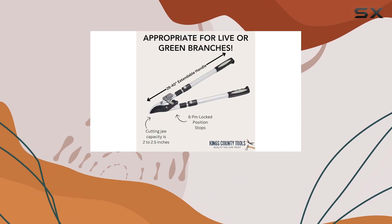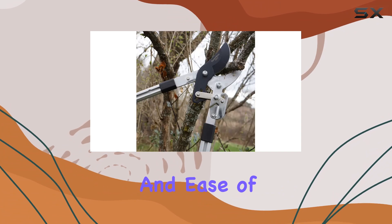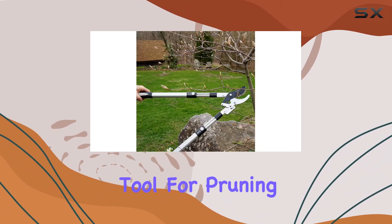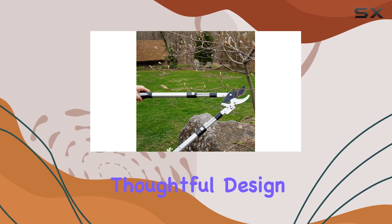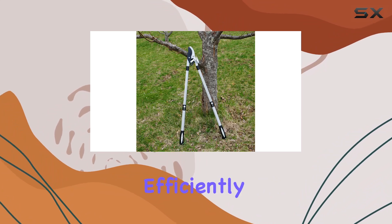In summary, the King's County Tools Double Ratcheting Bypass Lopper combines strength, versatility, and ease of use, making it an excellent choice for anyone needing a reliable tool for pruning greenwood. Its thoughtful design and robust build make it a top contender for those looking to maintain their garden efficiently.